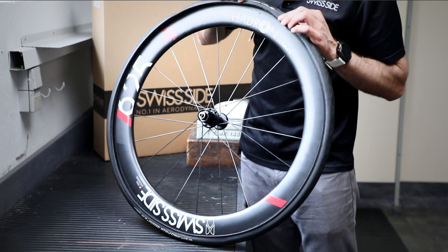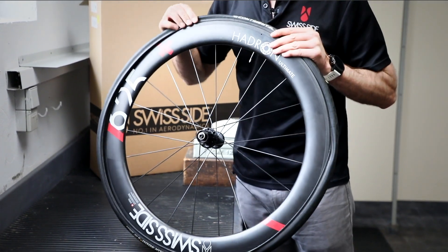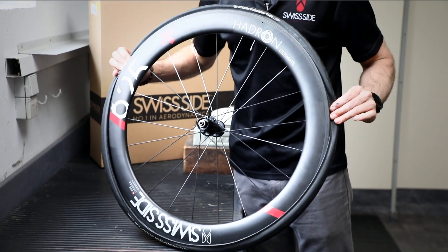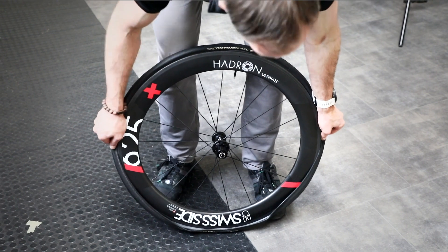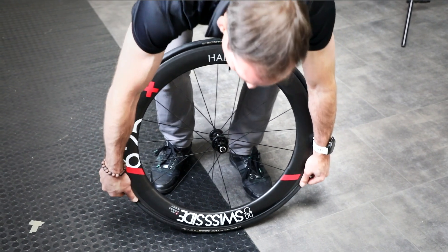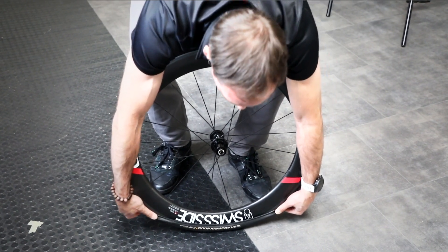Make sure it's sitting in the rim well by simply running a hand around it like that. Now, starting at the valve, pop the tyre on, but only the first third to here. And then comes a small trick: if you grab the tyre and pull it downwards to stretch it towards the bottom, you'll find it's much easier to get the tyre on at the end.